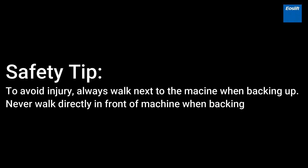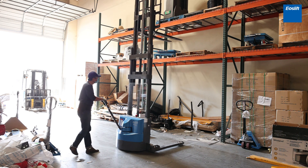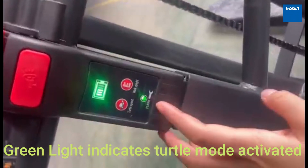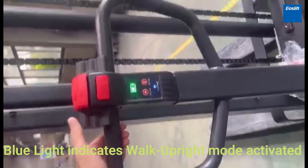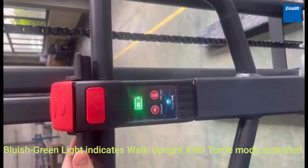To avoid injury, always walk next to the machine when backing up — never walk directly in front of the machine when backing. For more precise movements, use the Turtle Speed Mode, which slows down the machine. A green light indicates Turtle Mode is activated. A blue light indicates Walk Upright Mode is activated. A bluish-green light indicates both Walk Upright and Turtle Mode are activated.